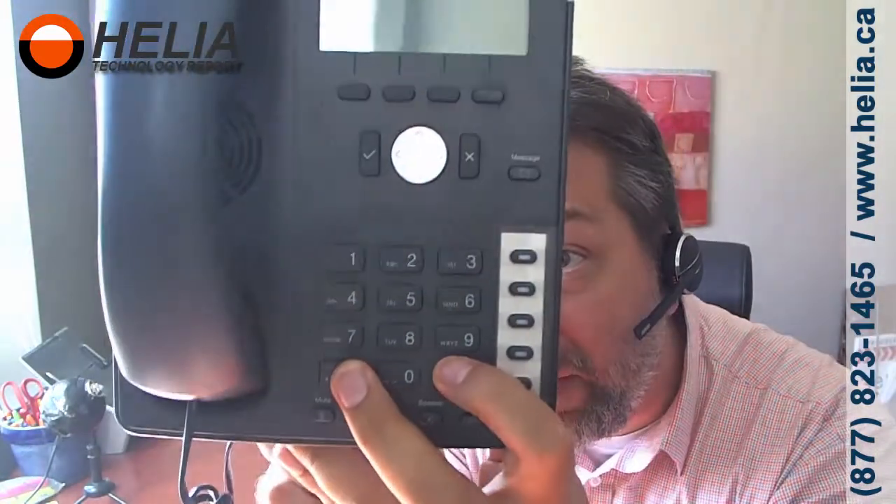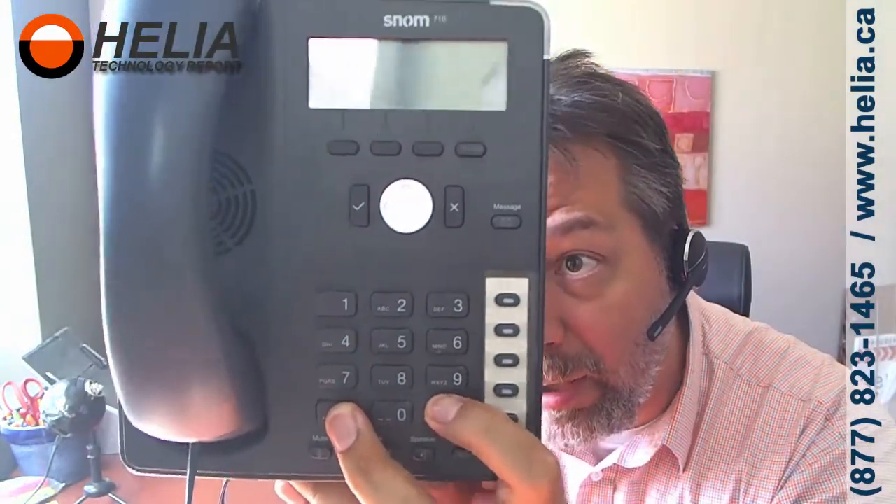Now, what we need to do is hold down the star and the number sign at the same time, and while we're holding that in — this is where it gets tricky — we need to plug in the network jack.